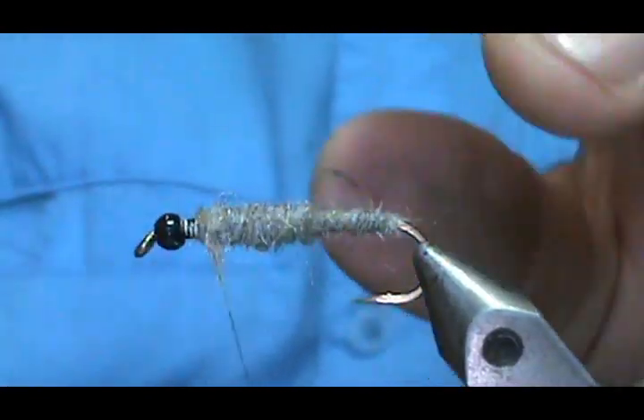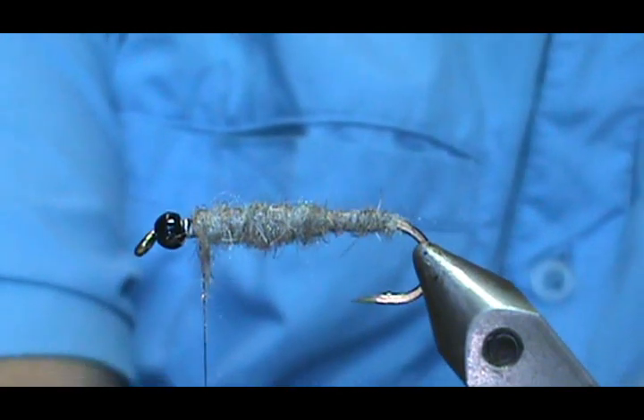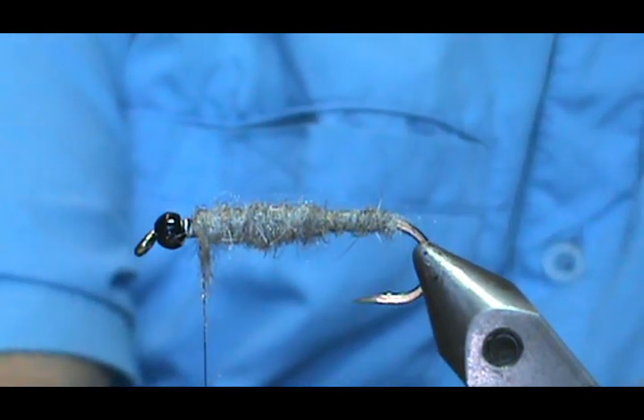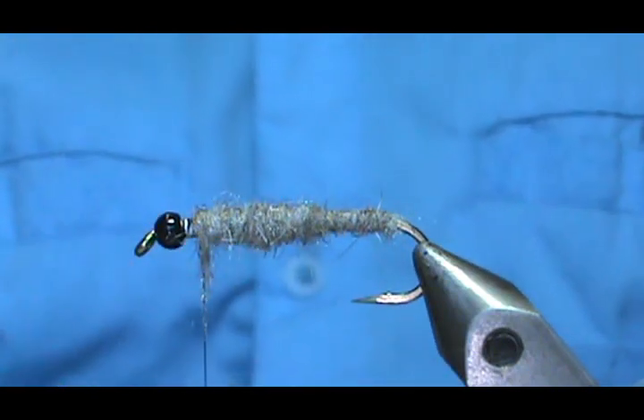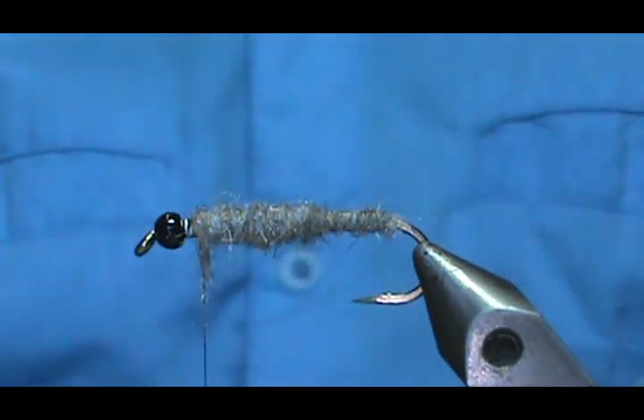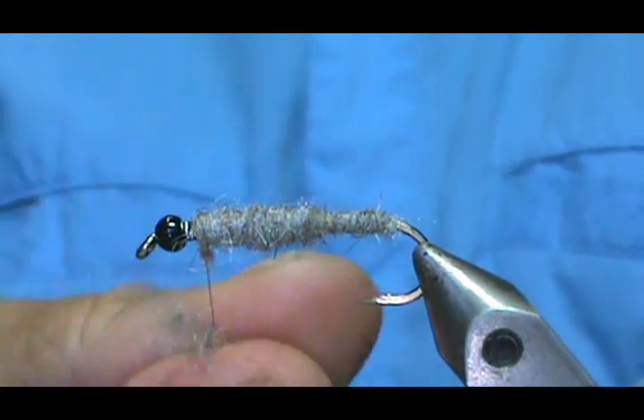Now, these Hemingway Evolution parts — you can only get them from Bearskinoutfitters.net. Frosty Fly doesn't carry these Evolution ones, but you can get the wing bud and back from them; they make fantastic stonefly nymphs also.